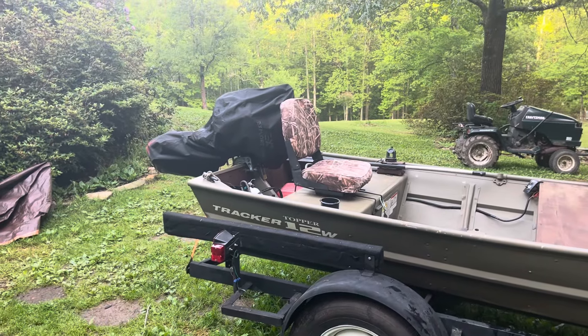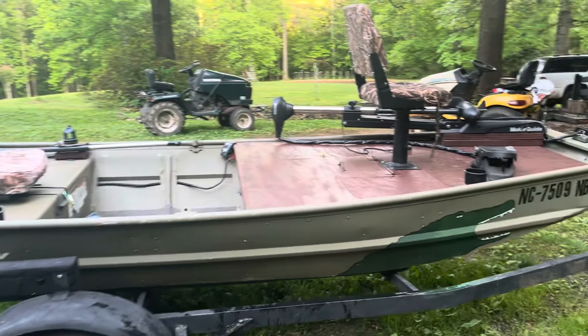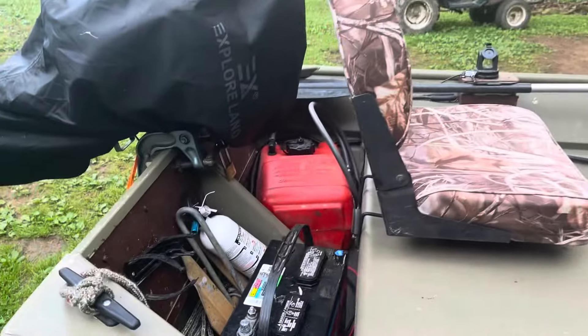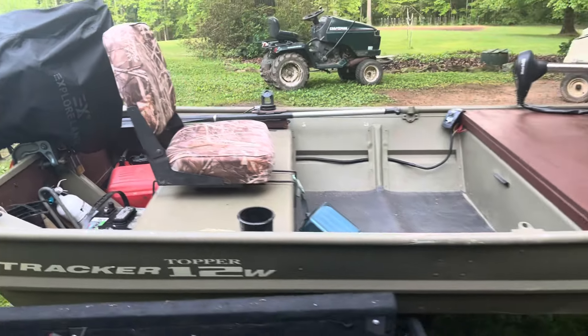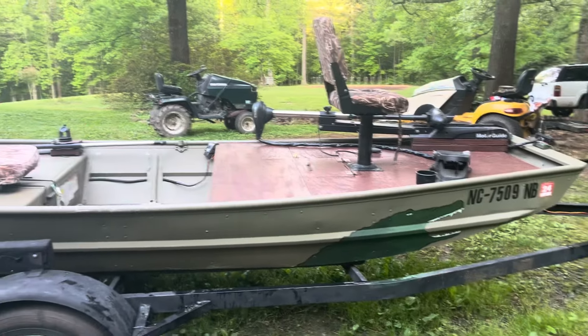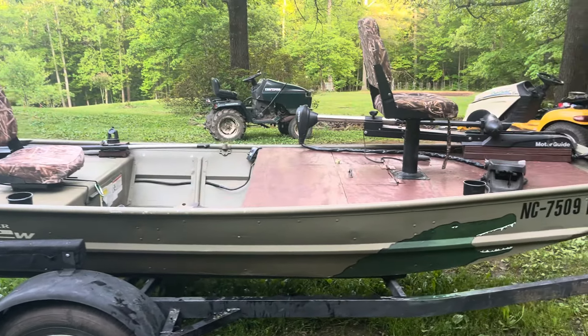Now I've got a 10 horse on there, which is quite a bit heavier, and I've got a lot of extra add-ons. So the gear, the trolling motor, the plywood, the gas tank, the battery — there's a lot of weight on this boat. Cooler as well when I go fishing. So that really started to weigh it down. And with three people, it just was not gonna do nearly as well.